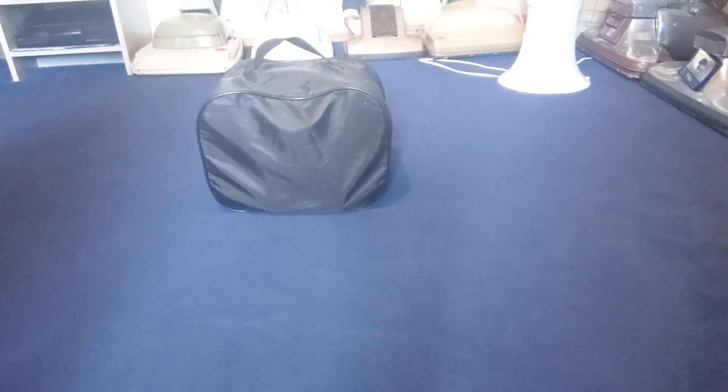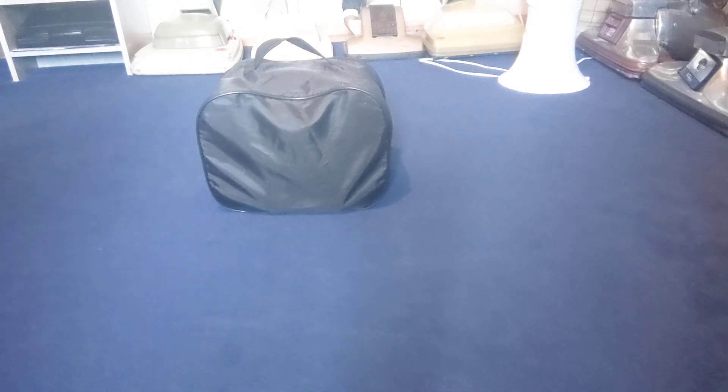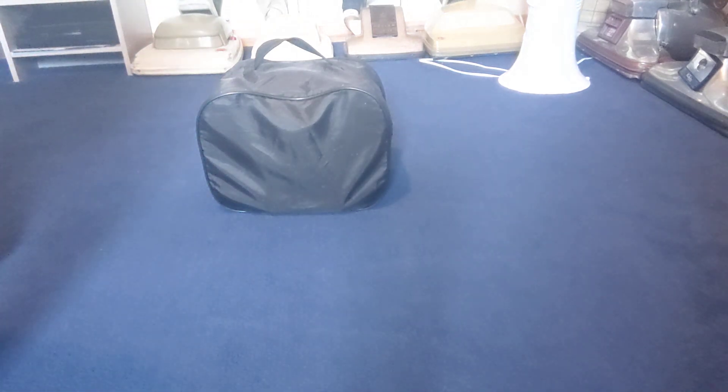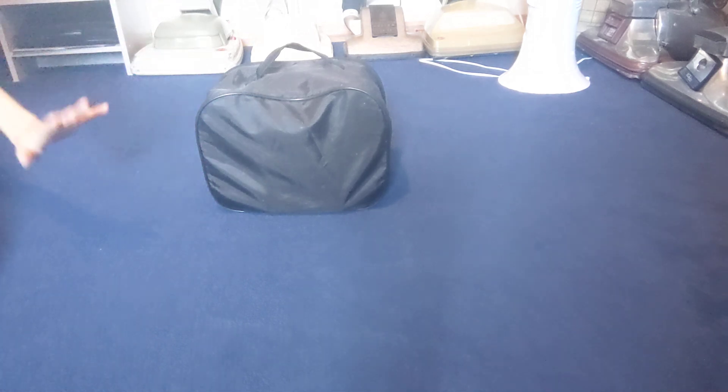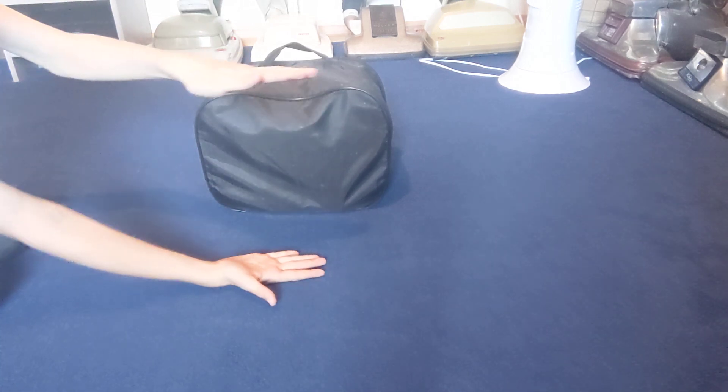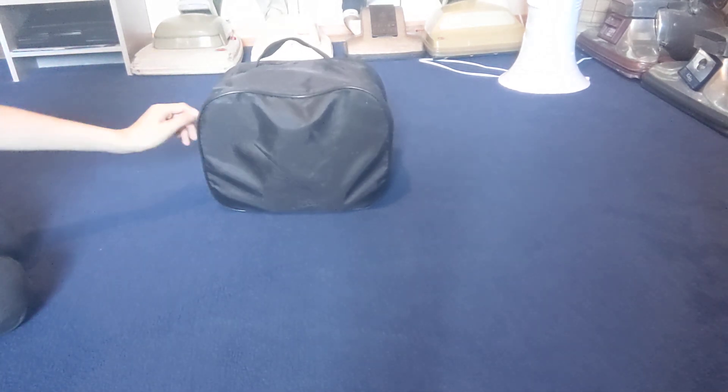Hello everyone and welcome back to the Vacuum Reviewer. Today we have an unusual video — we've got a bag, or a basket, or a carry case, and yes, this is actually a vacuum cleaner. It's going to be a surprise — well, I know what it is, but you don't. You'll find out in about 30 seconds. It is literally just a bag, it is tiny compared to my hand — not big at all. It's got a carry handle on the top, it's not hard, it's fleece — it's definitely a vacuum inside.